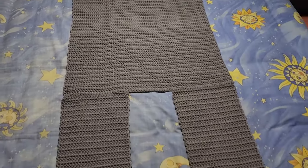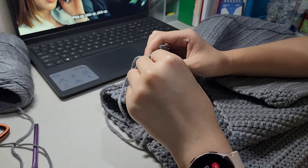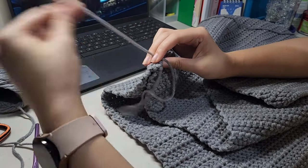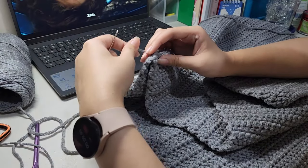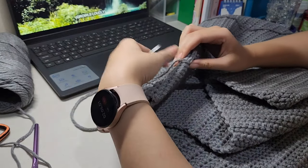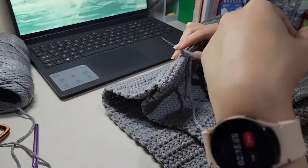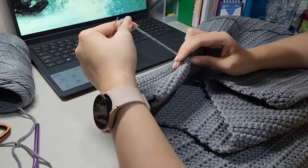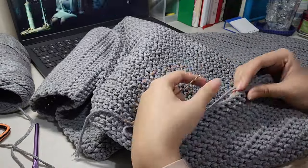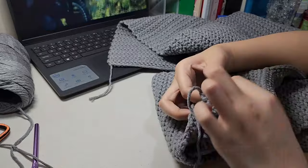Now that I finished my two front panels and my back panel, it was time to sew the shoulder seams. I put the panels up against each other with the wrong side facing out and whip stitched the stitches together with a darning needle. Once I was done with that, I proceeded to make the sleeves.